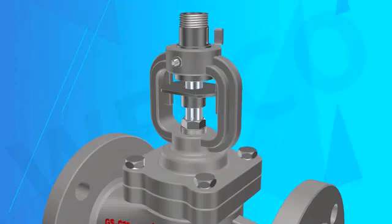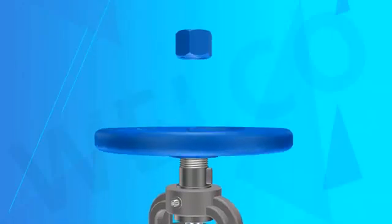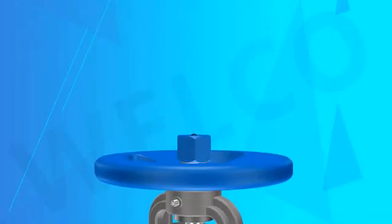The product characteristics: the product structure is reasonable, the sealing performance is reliable, and the modeling is beautiful.